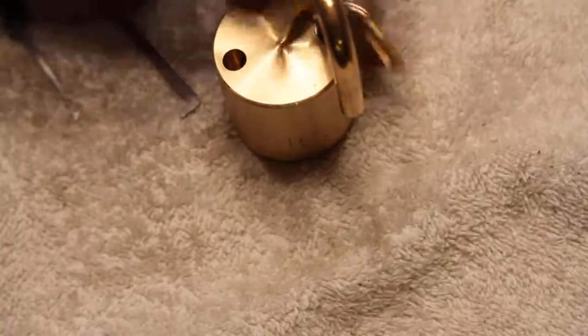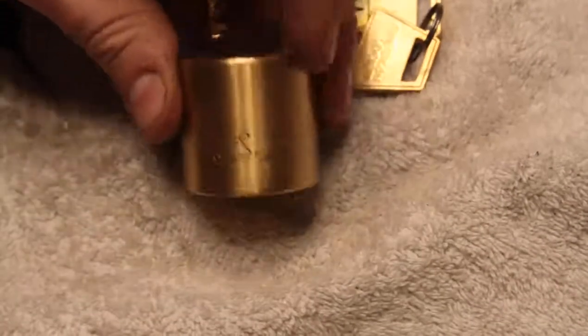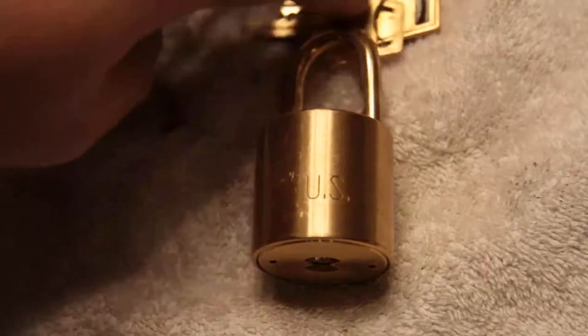Anyhow, my advice would be: if you see one of these on eBay, unless you just want a neat looking lock — which it is — don't waste your money. Not much fun to pick. Anyhow, this is Alex. Thanks for watching. Have fun and please keep it legal.